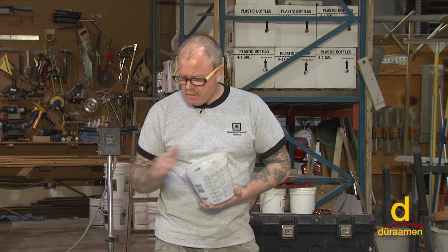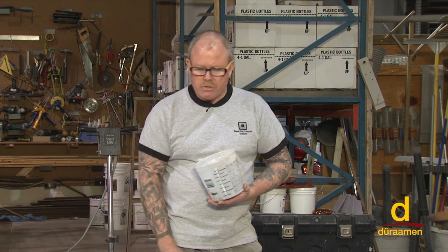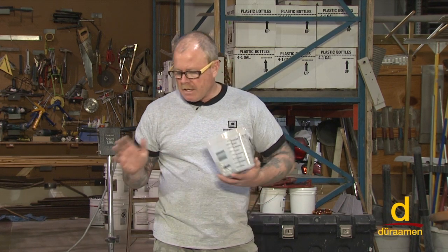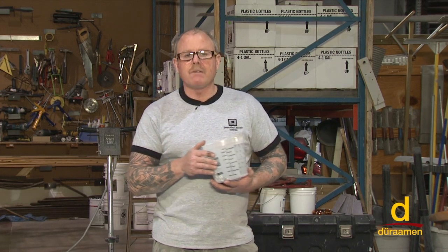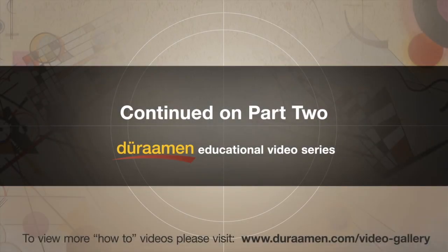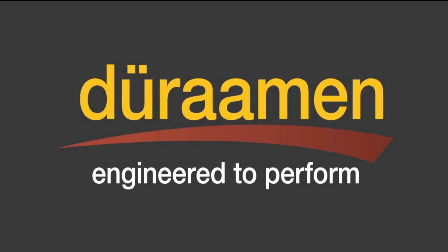Alright, there you have it — broadcast to refusal, medium broadcast tomorrow. Once this is dry, we'll go ahead and show you how to prepare the surfaces and then finish them off with a clear coat. Thank you for tuning in.